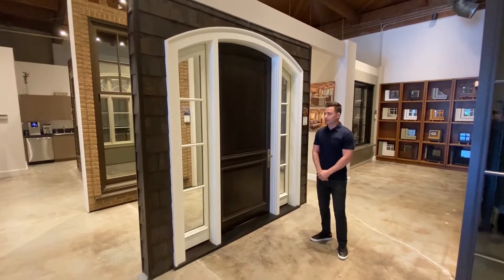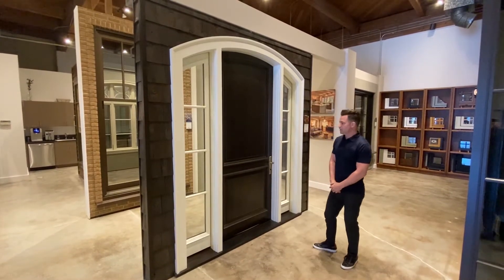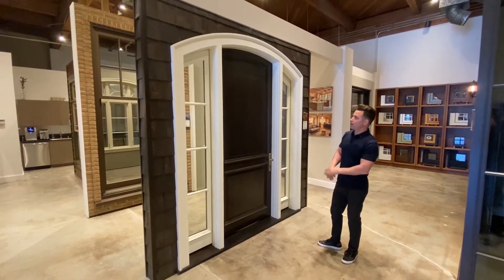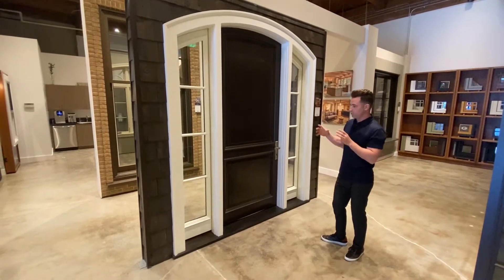I'm David from Colby Galleries Seattle and I'm going to show you Colby's Heritage Series entrance door. This door system is an all-wood system — the Heritage Series features wood on the exterior as well as wood on the interior.